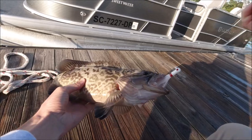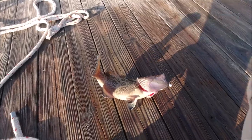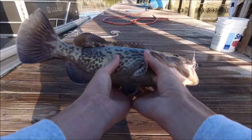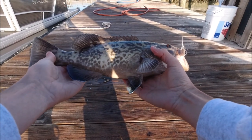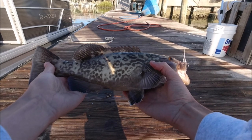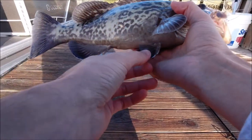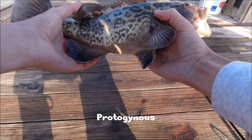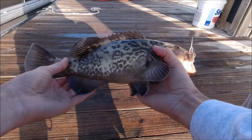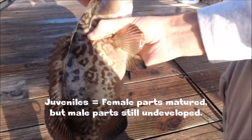Look at that — this might even be close to keeper size. Keeper size for gag grouper is 24 inches and this girl is big for inshore but she's only about 14 inches. I can tell it's a she because gag grouper are protogenous — basically meaning that juvenile gags are all female and they can transition into a male once they reach sexual maturity.